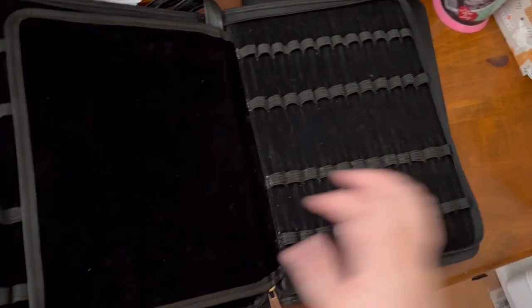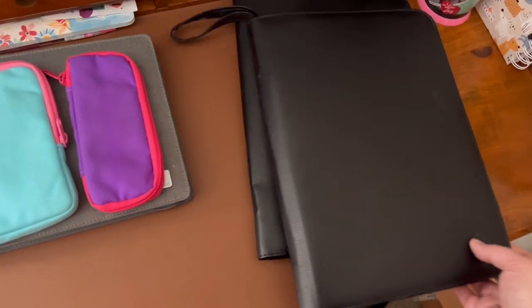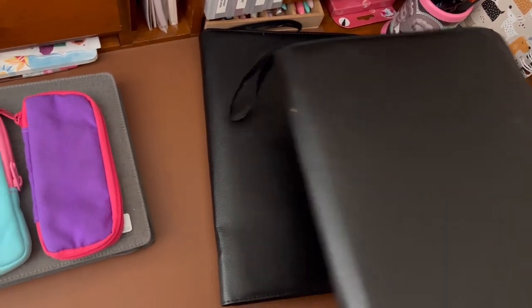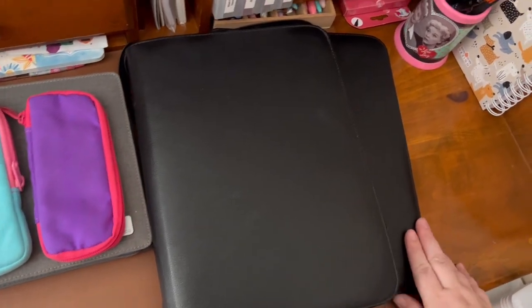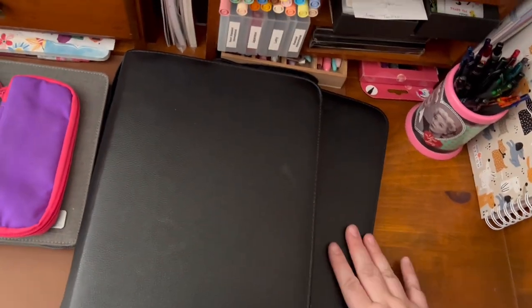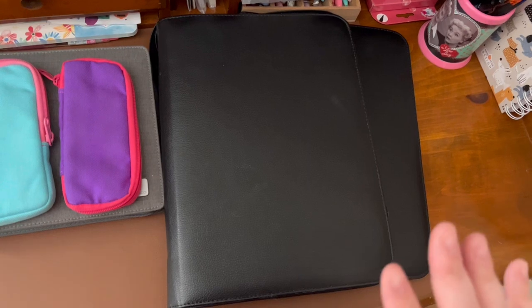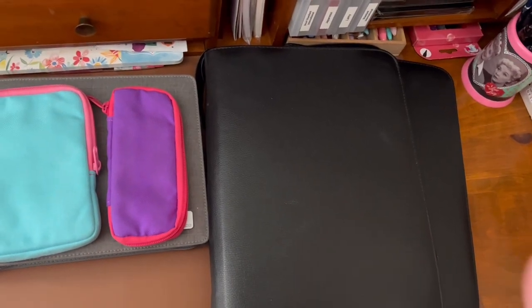They zip up and the zippers are great. The second one I bought seemed to be a little bit less high quality — the black velvet was shedding onto my pens — but they were perfectly fine. I just kept using them. I would not say they were wonderful; they were fine. So it was time for an upgrade.